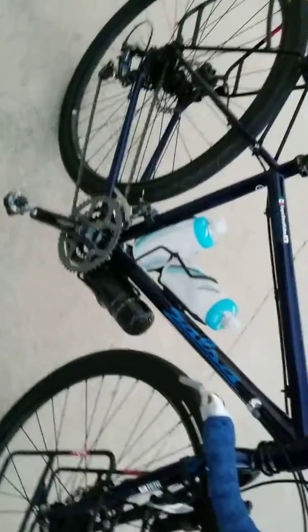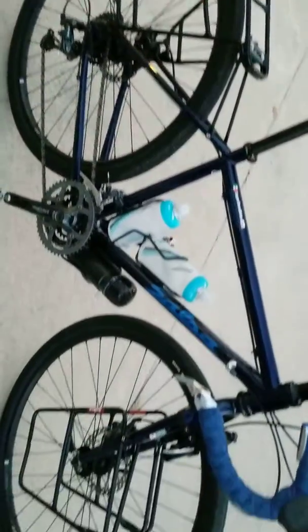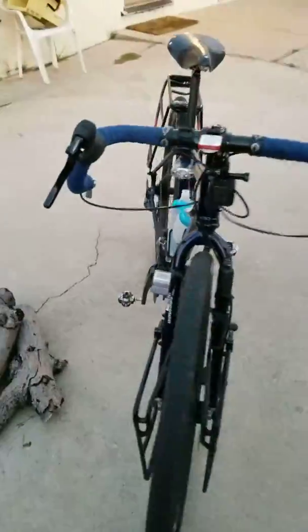It has a kickstand plate already designed in it, so it's not hurting the bike at all. If anything, I think it's perfect for it. So that's the Salsa Marrakesh, guys — love this bike. With my array of bikes, this has become one of my favorites. All steel, heavy bike — but boy, it does exactly what I need it to do.